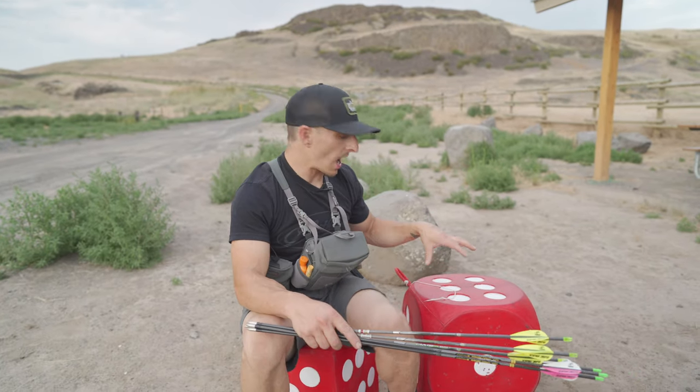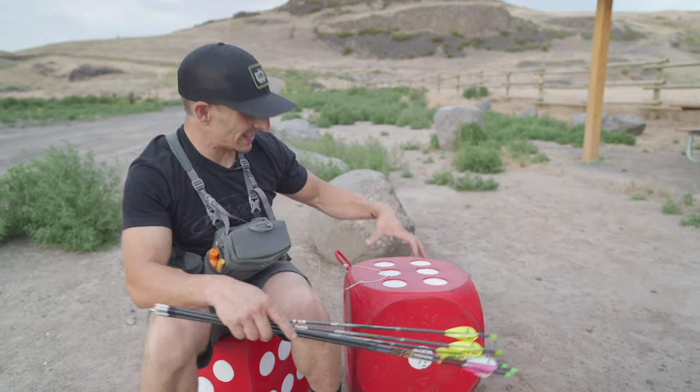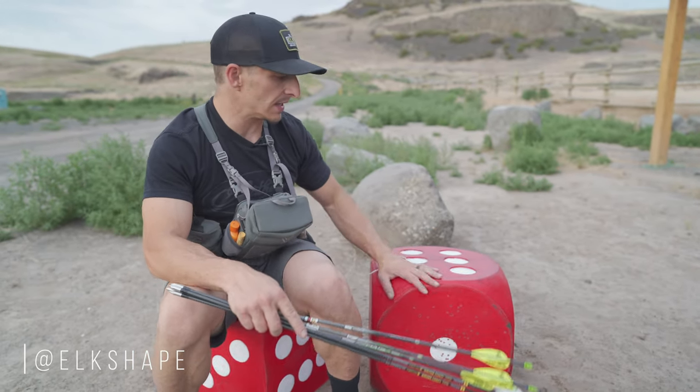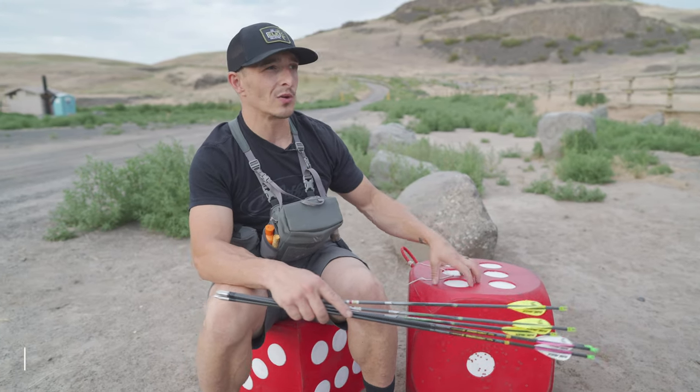So this is the High Roller foam from Morel. This is some of the best foam on the market. It's super dense — it's almost like it repairs itself once you shoot into it. And arrow removal is literally the easiest. I've tried the Reinhardt 18-1, it's pretty good, but I think this is a little bit better, to be honest with you. Hashtag not sponsored.